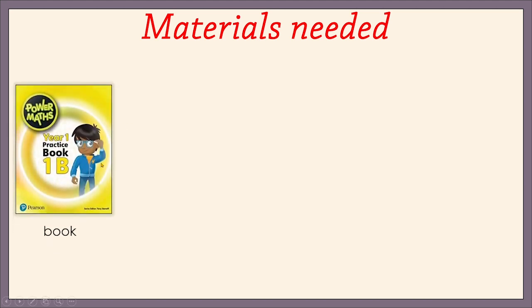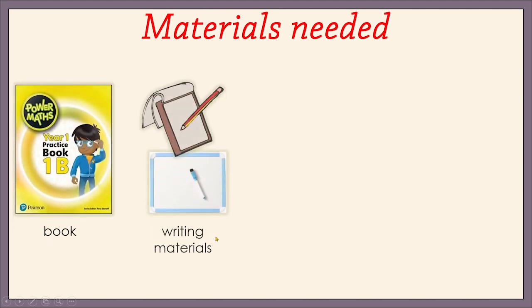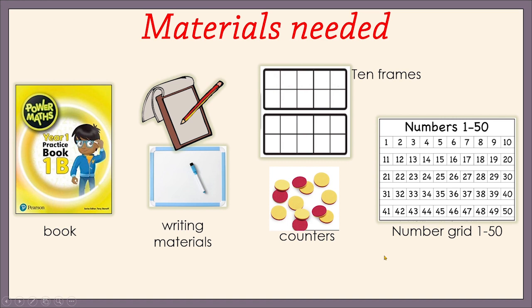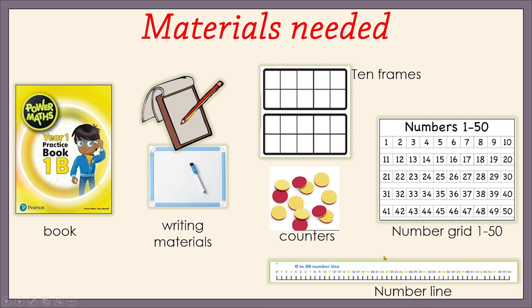For today's math, you will need your Power Math Book 1B, some writing materials, your 10 frames and your counters, number grid 1 to 50, and your number line.